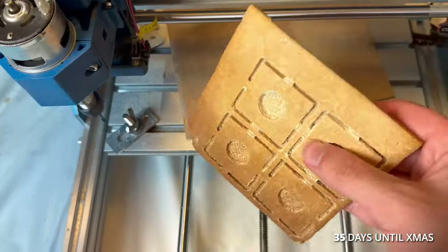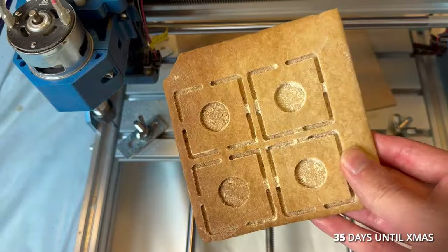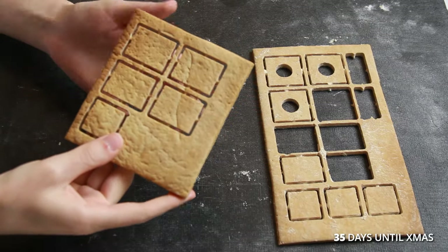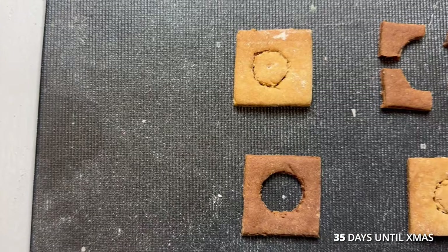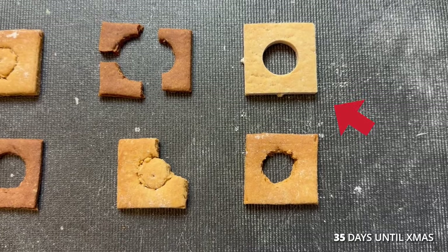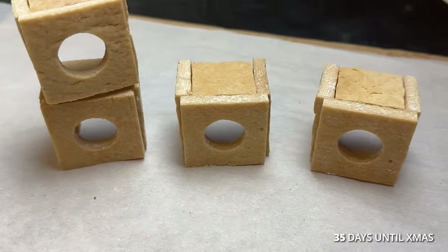It went surprisingly well, but the machine didn't cut all the way through, so I redid the operation with a deeper cut. Compared to the pieces I did by hand, the machined piece was vastly superior, and my mind started racing with endless possibilities.